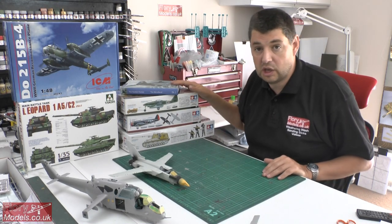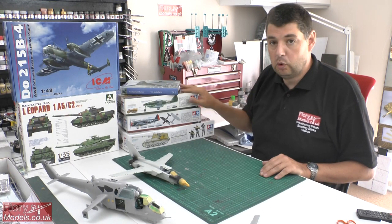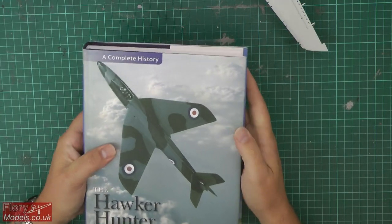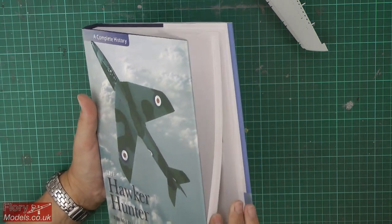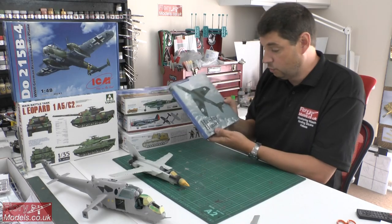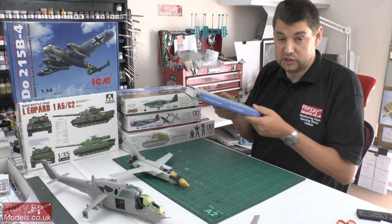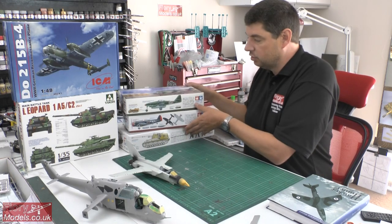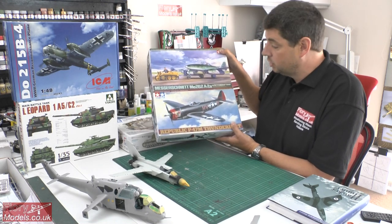Next up, the charity auction — obviously the SNAP one. We've got some more great prizes. This one here is from Terry Wilkins on the site who has kindly donated the Hawker Hunter book — 'The Hawker Hunter by Tim McClelland: The Complete History.' It looks absolutely beautiful. Steve Malley — the guy who took us round the museum at Bovington — has donated two more kits: the Tamiya P-47 and the Tamiya 262.